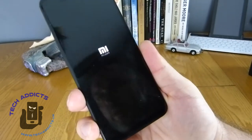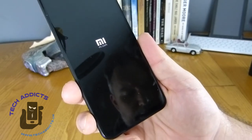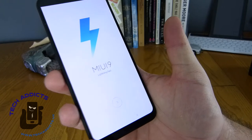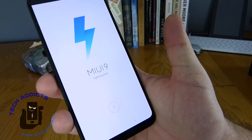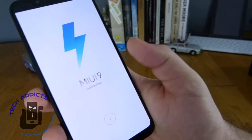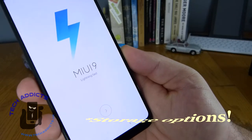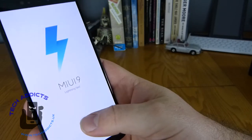We have some battery power inside, so we'll let it boot up. Whilst that's happening: it weighs about 175 grams, which isn't too bad. It's running MIUI 9 — lightning fast, they'd claim. There are a couple of hardware configurations available: 64, 128, or 256 gigabytes of storage. You can get the 64 or 256GB version with 6 gigabytes of RAM, or the 128GB version can come with 8 gigs of RAM.